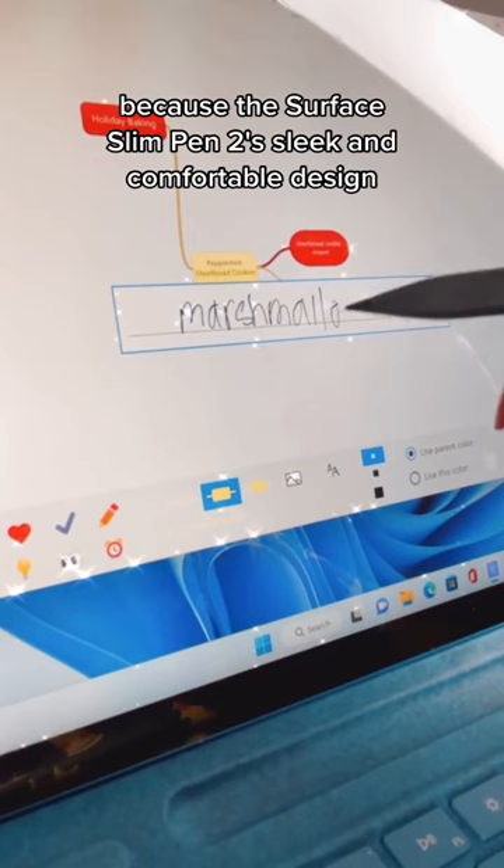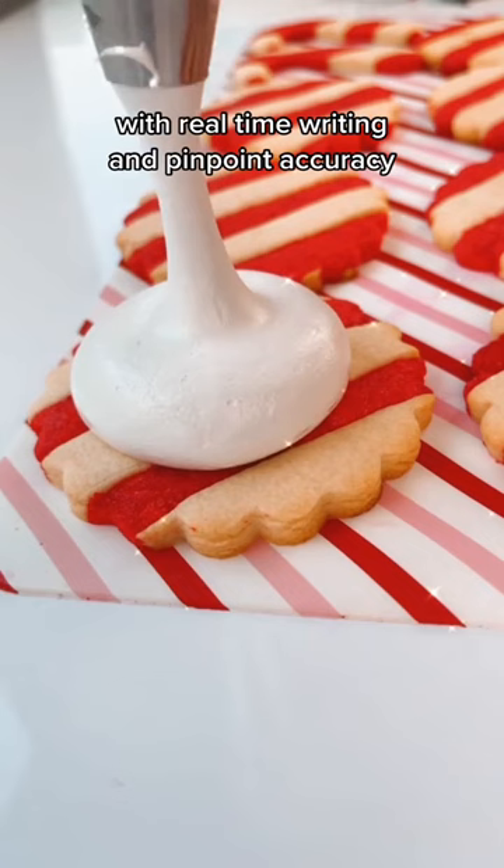The Surface Slim Pen 2's sleek and comfortable design makes it super easy to sit down and comfortably organize my thoughts with real-time writing and pinpoint accuracy.